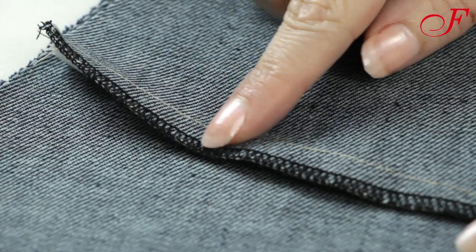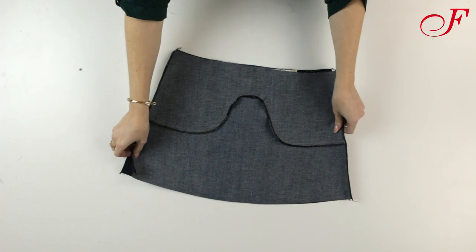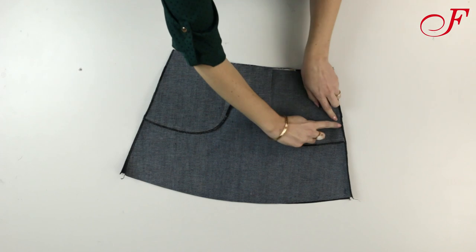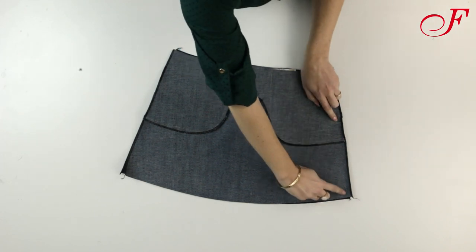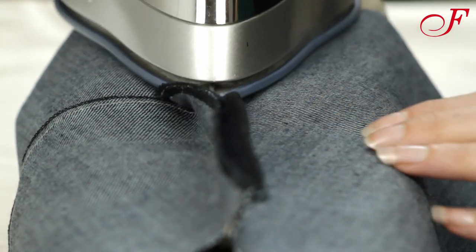Next I'm going to serge the front and back skirt edges. I lay the front skirt panel on top of the back skirt panel, right sides together. I pin the side seams and I stitch. On the left side I only stitch from the notch to the bottom — I will baste the top to sew the zipper. I press the seam allowances open.